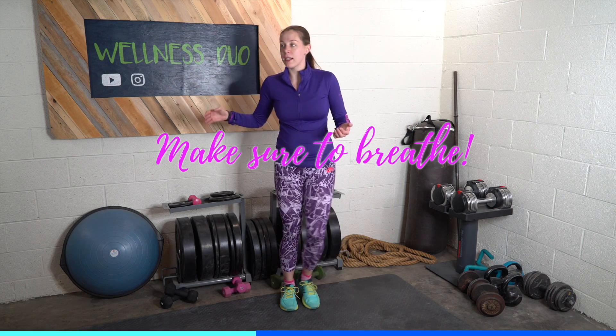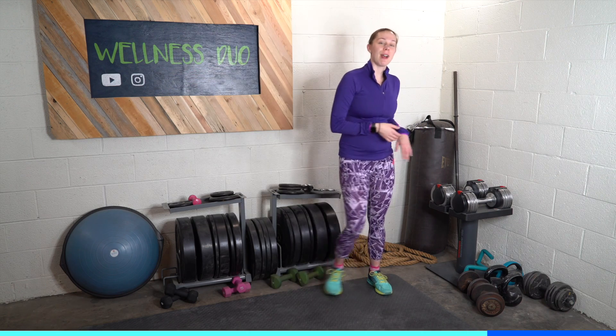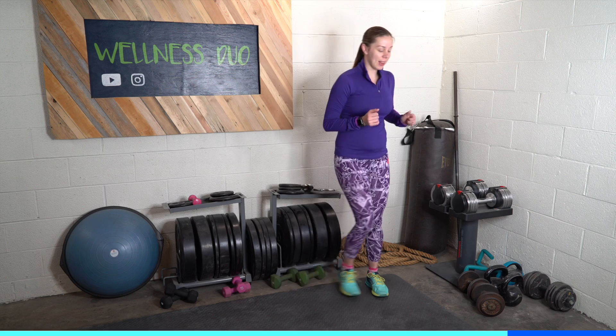I feel like the farther I get along in pregnancy, the less and less time I seem to have in my day, which is crazy. I'm doing a lot of the same stuff I was doing in the beginning of pregnancy. At the beginning of pregnancy I was sleeping most of the day, so you'd think I'd feel like I have a ton of time. But there's always stuff to do for the baby and I have gotten stuck down many a Pinterest rabbit hole of nursery things.